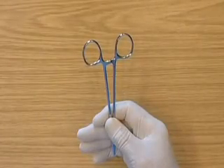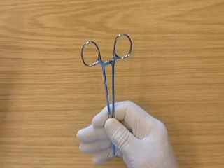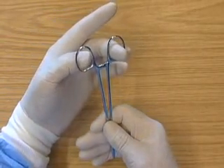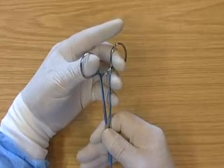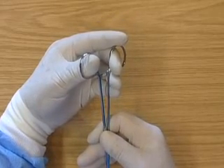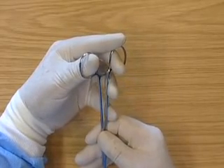This is the left handed reverse surgical grip. The second finger is placed through one ring. The thumb is placed through the other ring. The first finger is placed on one of the rings and the third and fourth fingers are placed along the side of the holders to support the holders.